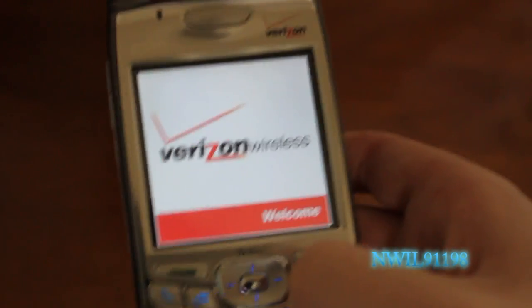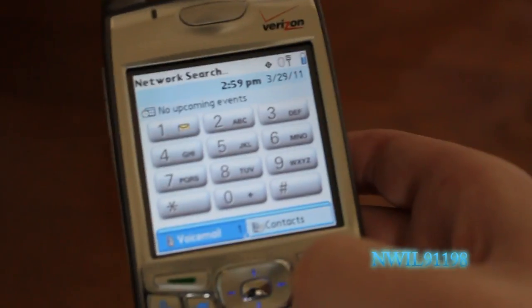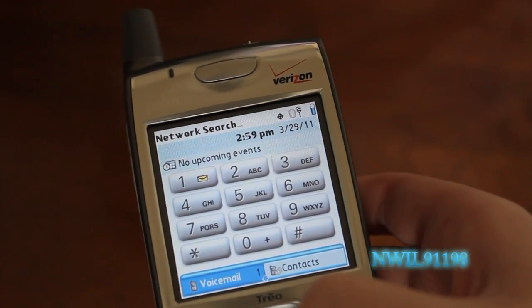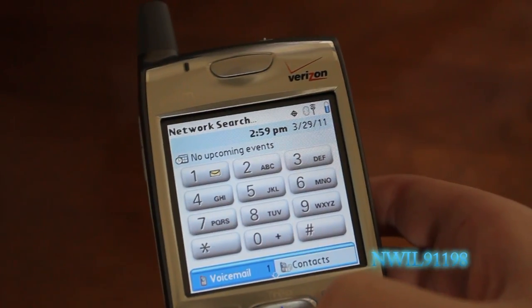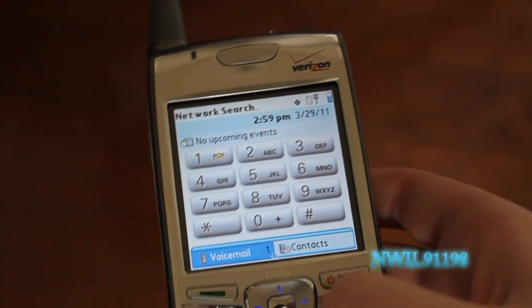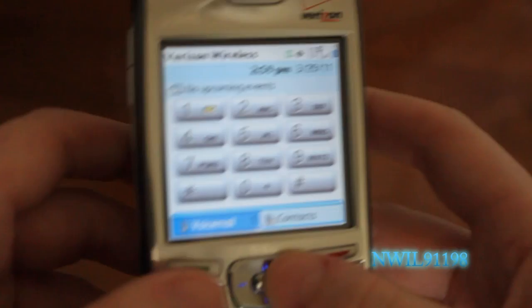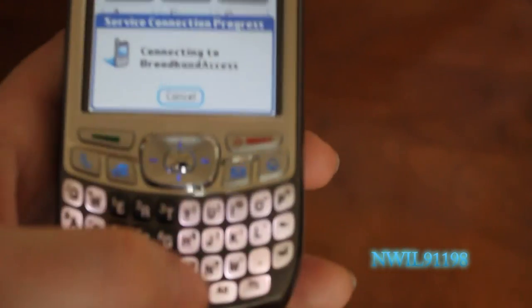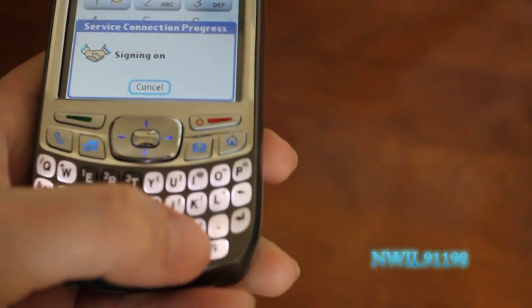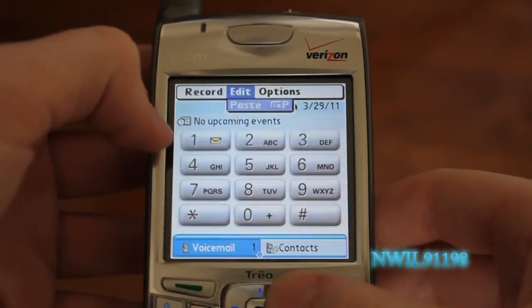Now, this isn't as easy to pick up and use as an iPhone. It's got some other features — or you could call them setbacks — that would lead people to choosing an iPhone. Like, if you want to go to your options menu, you've got to press this button down here in the corner. You can also tap in the top right corner to bring up your options.